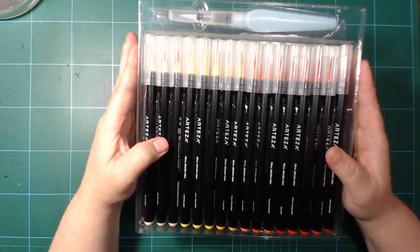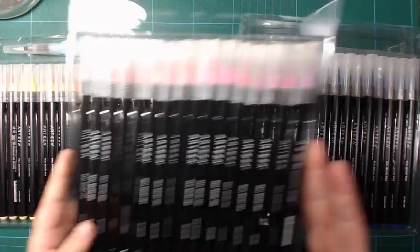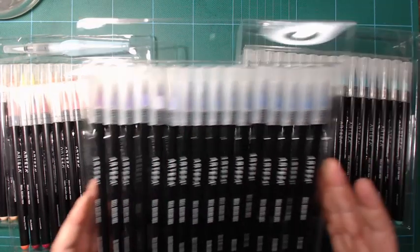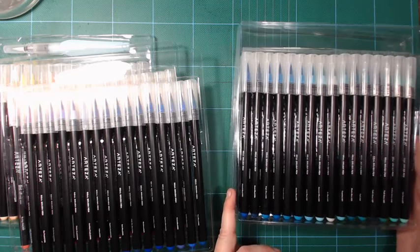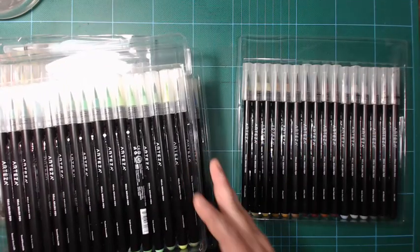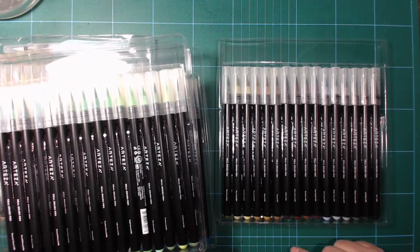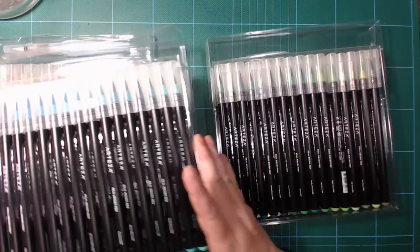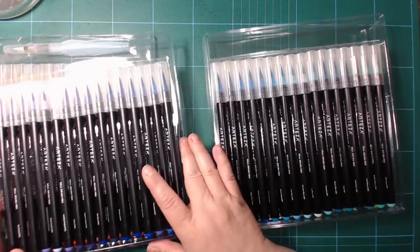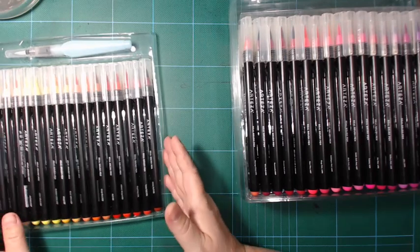Wow — nice yellows, pinks, some purples, violets, warm blues, more blues, and some greens. A full tray just of greens — awesome! I might have been wrong about the browns; it's kind of the usual handful in the back, and some grays and a black. Not bad. I'm curious about all the greens.